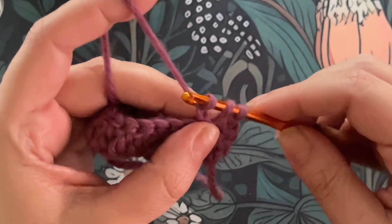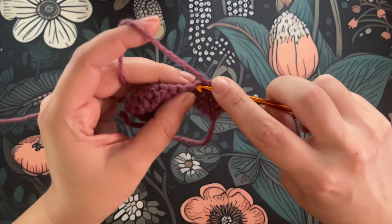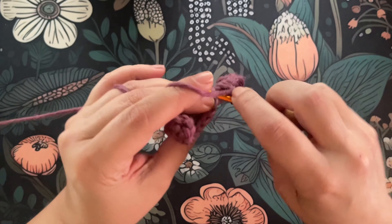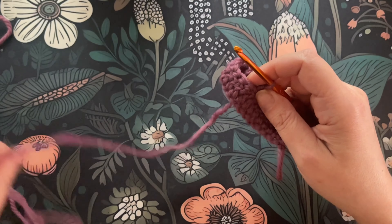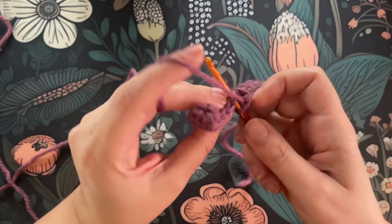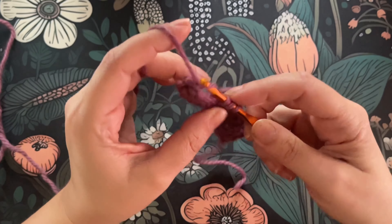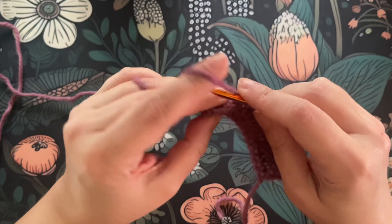Now it starts our pattern repeat. We're going to double crochet in the next stitch, then single crochet in the next stitch. Our repeat consists of one double crochet and then one single crochet, and we're going to work that all the way down. Double crochet, single crochet, double, single — keep repeating that across the row.